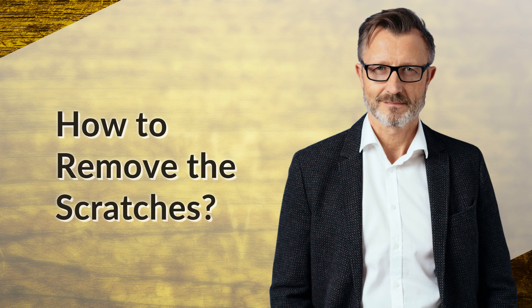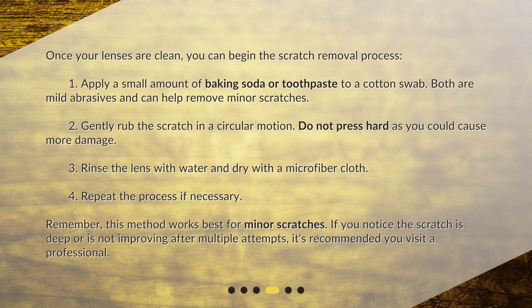Once your lenses are clean, you can begin the scratch removal process. Apply a small amount of baking soda or toothpaste to a cotton swab — both are mild abrasives and can help remove minor scratches. Gently rub the scratch in a circular motion; do not press hard as you could cause more damage. Rinse the lens with water and dry with a microfiber cloth. Repeat the process if necessary.